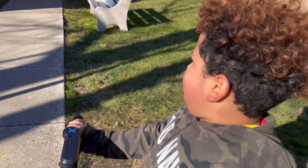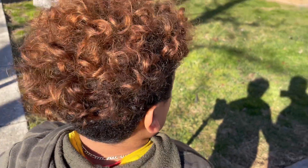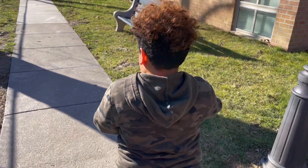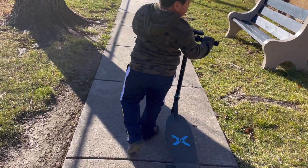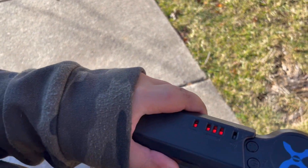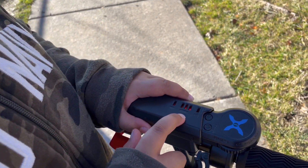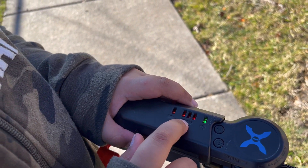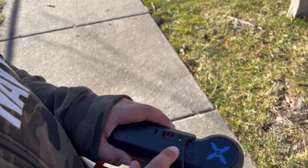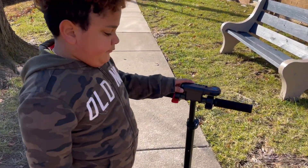We're just at an apartment complex across the road from my house, so we're gonna go check this place out because we've never been here before. Here's how it works: as you can see, there's a case to put your controller in. There are three batteries for the skateboard, a battery for the controller, and this indicator tells you if the controller is connected — it is connected, so that's why it's working.